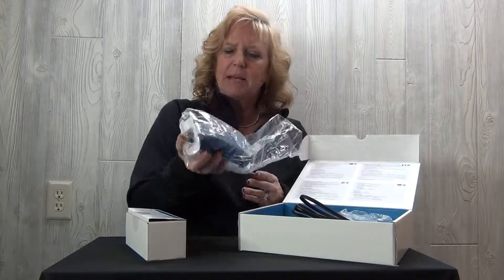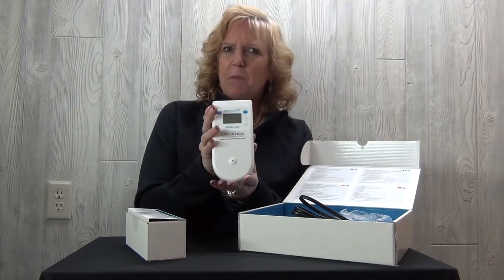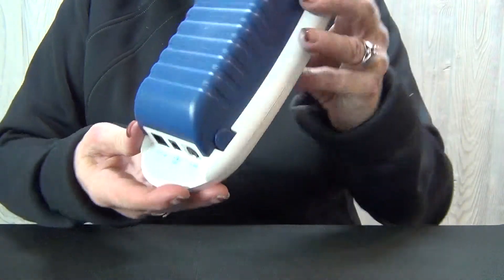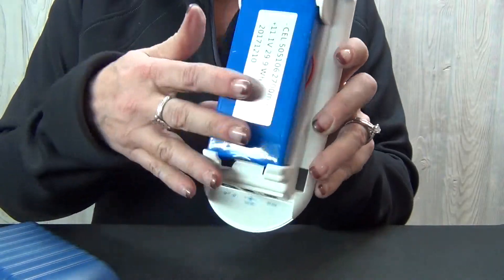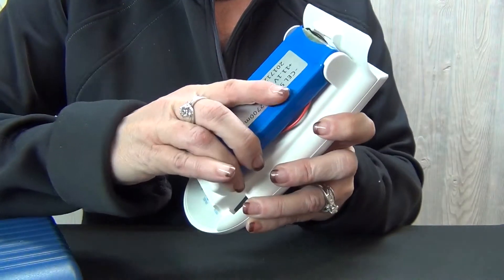Your monitor comes in a plastic bag — just slide it out and here's what your monitor looks like. The battery is already in the unit, however it is not plugged in. The next thing to do is take off the back of the unit, take the battery out, and plug it in.